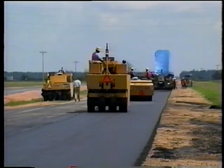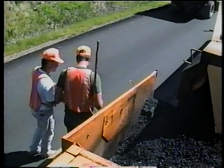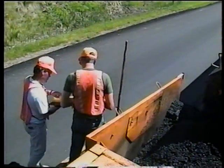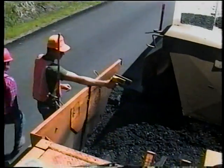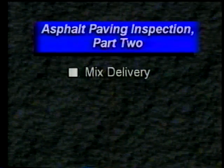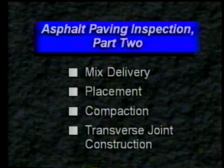High-quality asphalt pavements don't just happen. They're a result of thorough preparation, good communication, and most of all, the inspector's attention to the details. In this second part of asphalt paving inspection, we'll look at mix delivery, placement, compaction, and transverse joint construction.